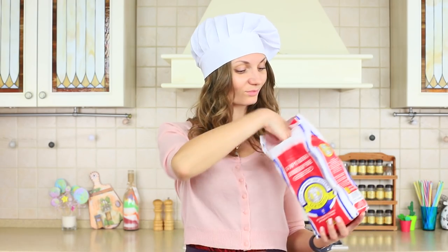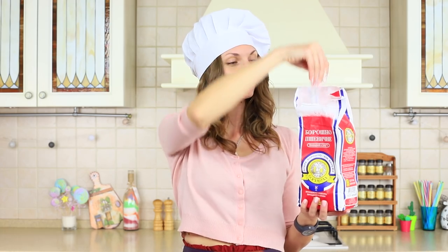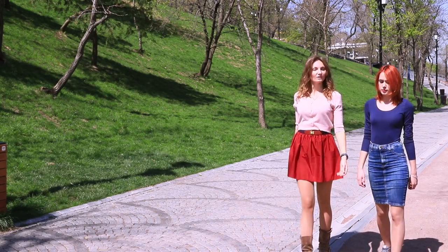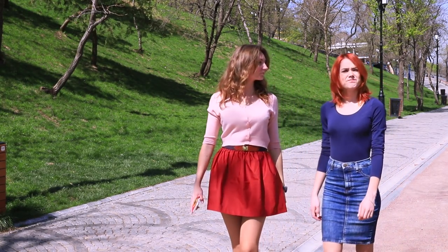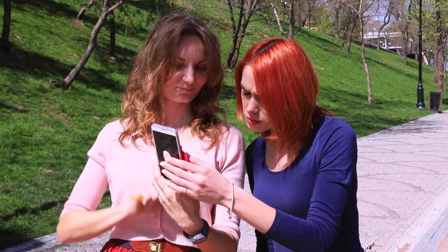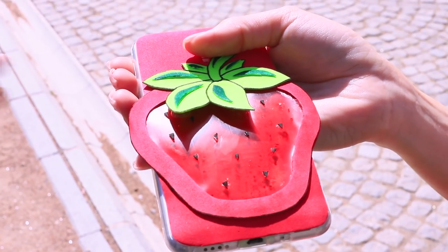My friend is a real sweet tooth. I wanted to bake cookies for her, but that's so corny! Today I will make her day with something absolutely exceptional. We have been walking in a park for a long time and my sweet tooth friend has gotten a little hungry. Everything we see around is grass and trees and there is not a single street stand with sweets. Not a problem! We still have a phone wearing a bright strawberry case with a sweet secret inside.